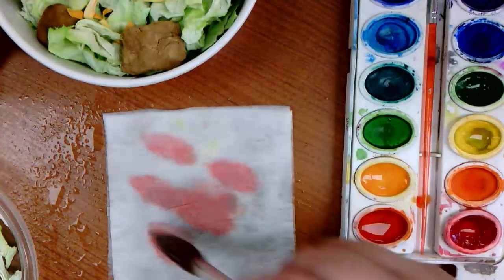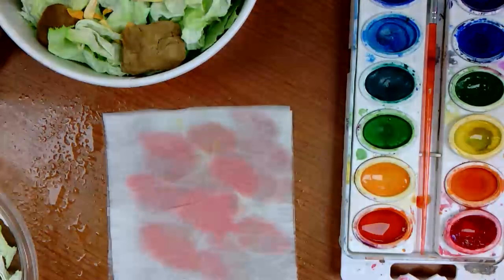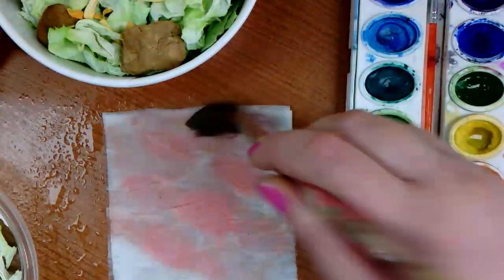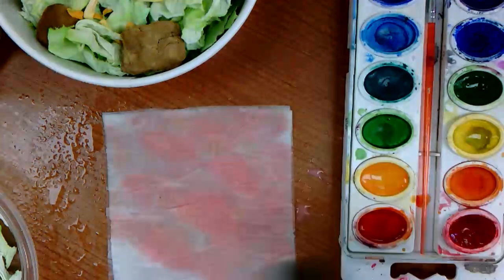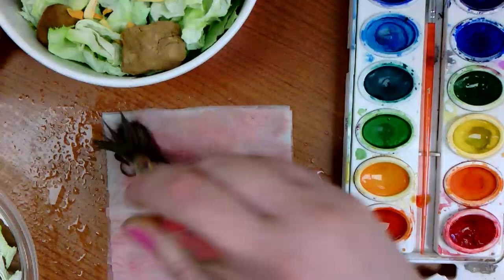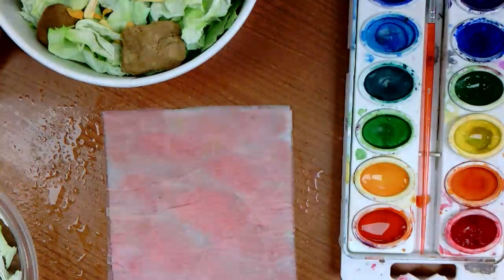Now it's time to apply paint. The great thing with painting - if you're like me and you're not the best at color matching, it's okay. Typically it will dry lighter than the color that you see, so keep that in mind; if it looks a little bit dark, it will be a couple shades lighter when it dries. Typically with ham you see a bit of fat spots, so I'm gonna dry brush some spots of red and then also white.